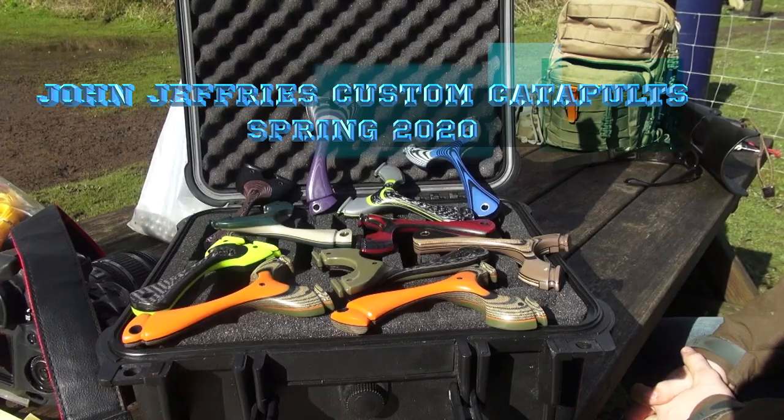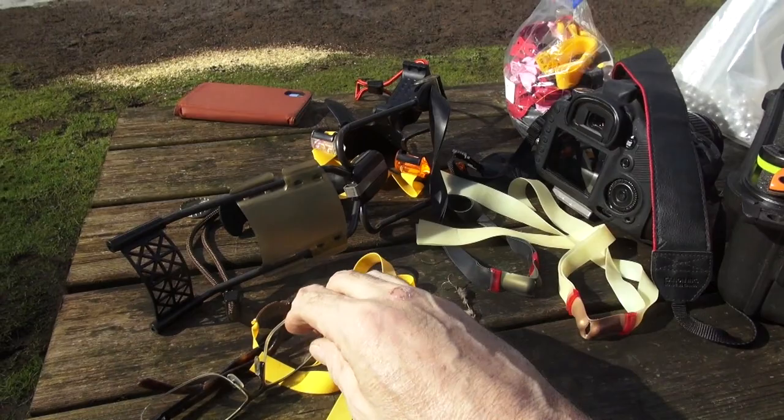I'm at Tillingbourne Trout Farm for Slingshot World TV. We've come here to play with this kit from Saunders Archer — we've had a right old mess about.